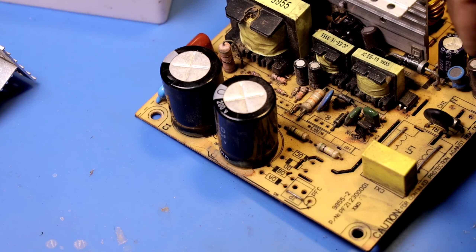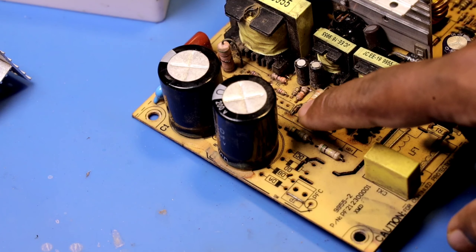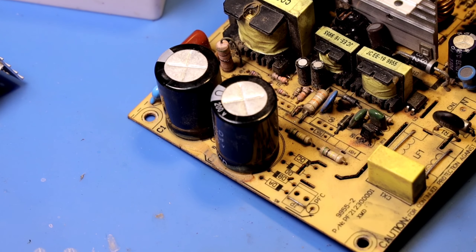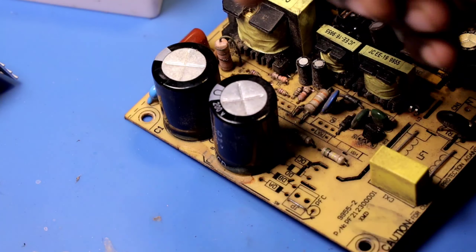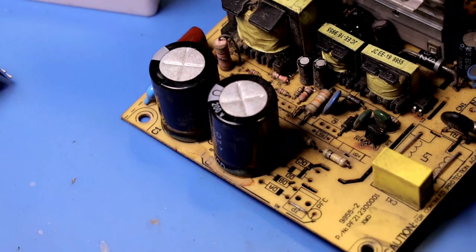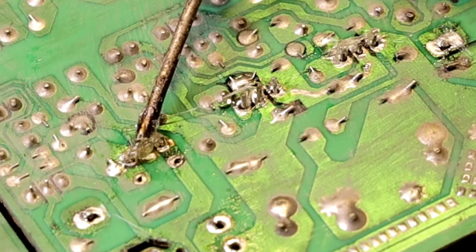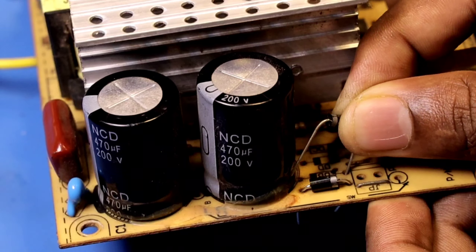Now let's check the LED. You can check it because it looks shorter. Now we are going to check the standby section. We have to look at this point first, then make the standby section. Now we will check the components on this side. We will check the IC output. Now we will check the other section. We will check the diodes for short. We will replace the diodes. Now we will replace the transistor. Now we will tell you what we have done.